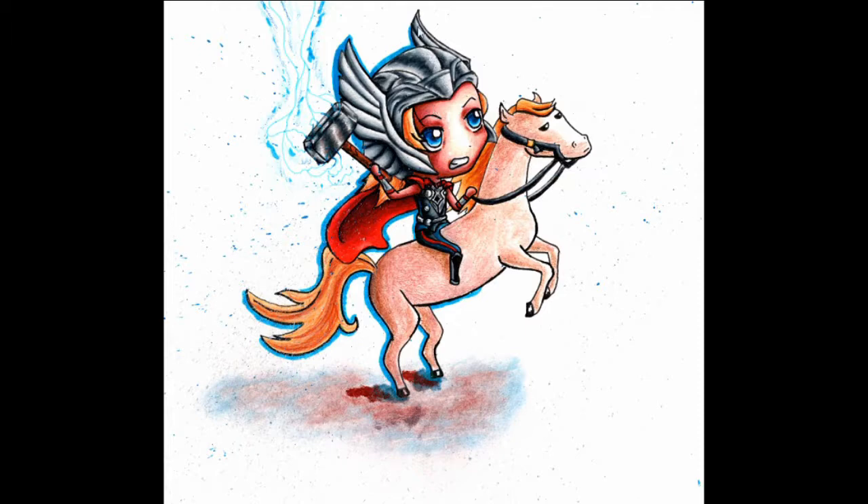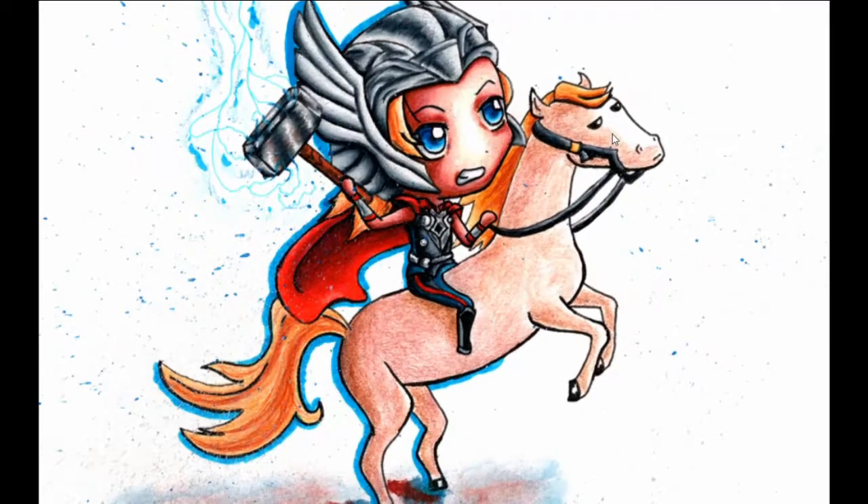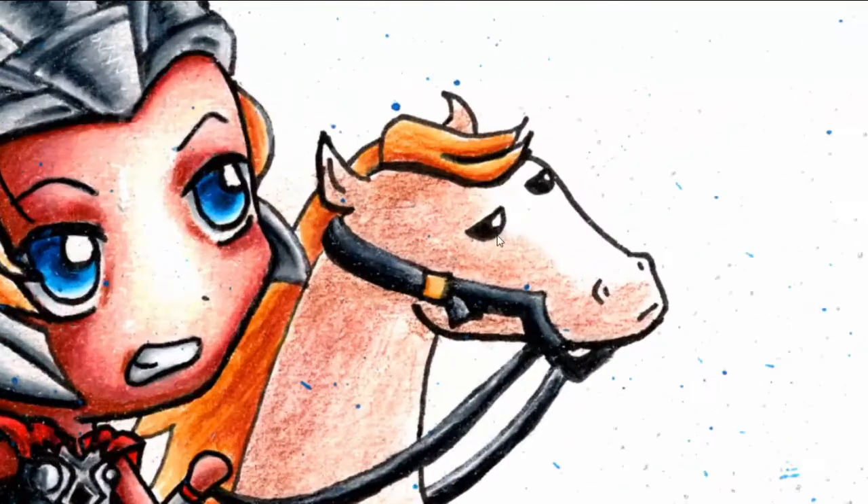This is a Christmas present for my cousin — this is Thor on a horse. I made Loki on a horse that summer of 2012, and my cousin saw it and wanted Thor on a horse but with the horse not looking stupid. So I did a complete 180 and made my cousin's horse super serious. Very serious horse.